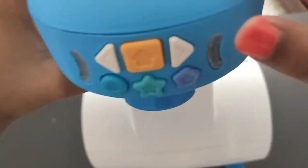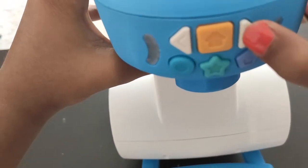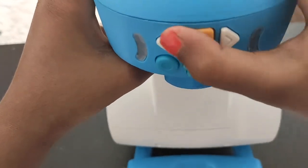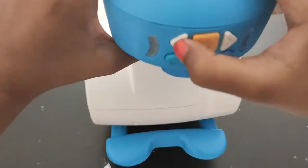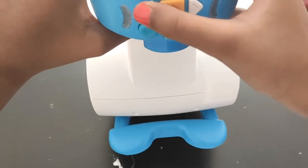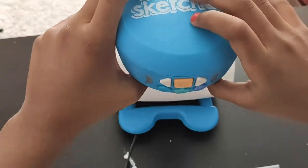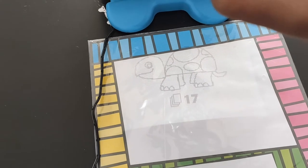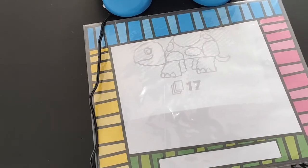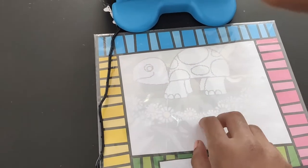So when you press this button it changes the drawing — it goes to the next step. If you press the other button it goes back a step. The one in the middle is for the homepage. The other buttons are for different kinds of pictures. You can press forward or backward to navigate through all the drawing options.